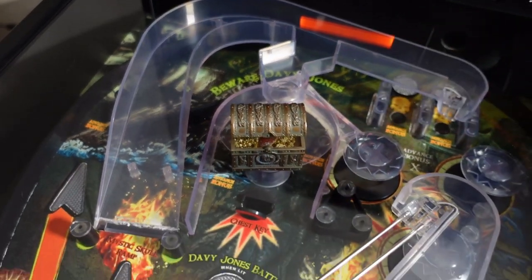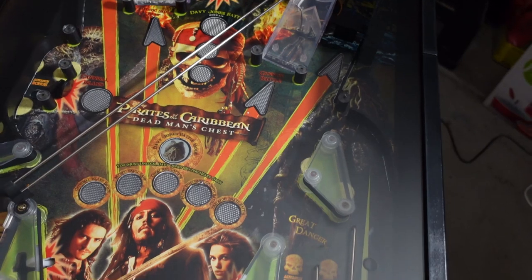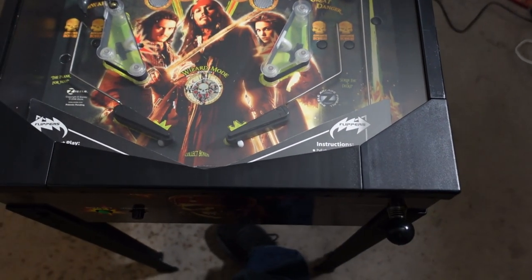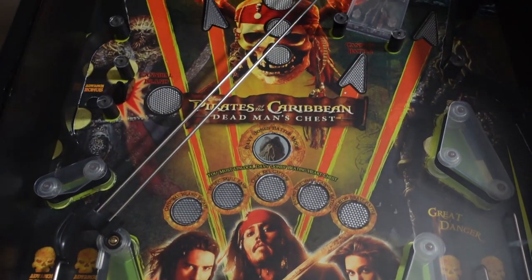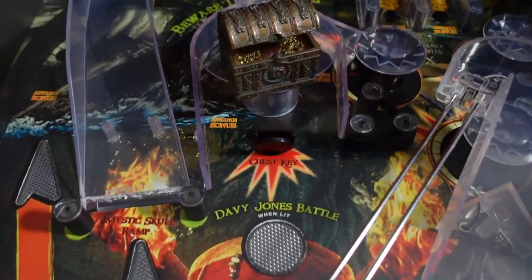The gameplay includes two flippers, three pop bumpers, two slingshots, two stand-up targets, one spinning target. It does have music, sound effects, speech, end-of-ball bonus score. There is a tilt effect, and of course it does have multiple solenoids — solenoids that operate the pop bumpers and separate solenoids for each of the flippers, three solenoids total.